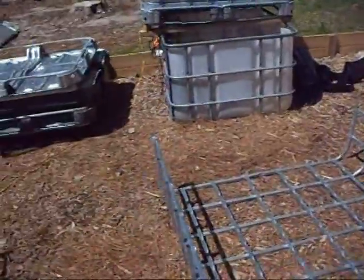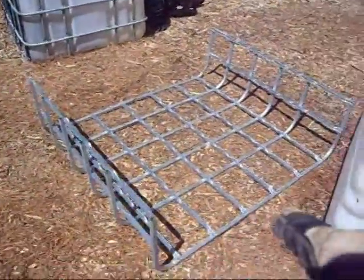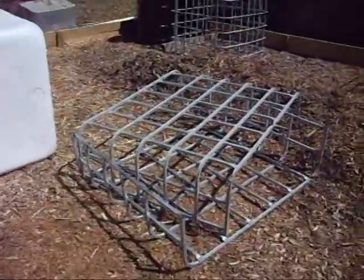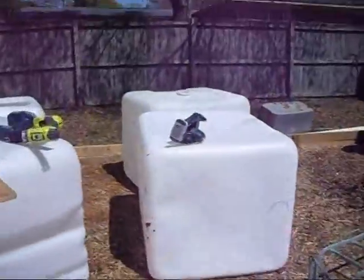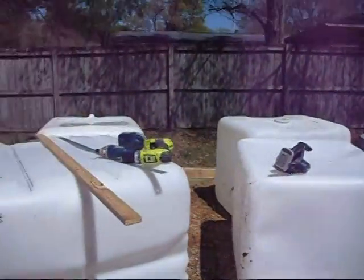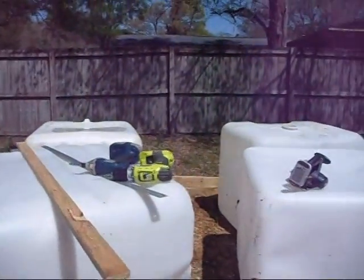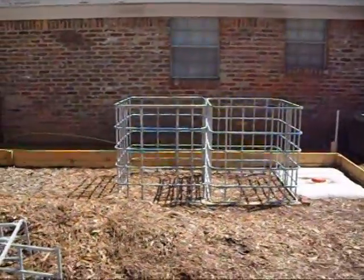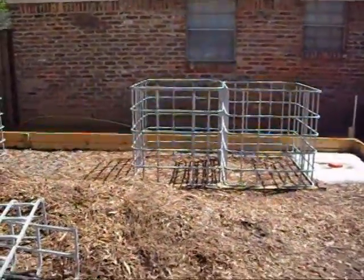I've already cut two of the frames up that I had. I like these kind of frames here with the square tubing — everything's lined up better, it's easier to deal with and work with. So I cut two of the frames up. I'm going to cut two of these IBC totes into four grow beds. The other two, I'm going to cut the tops off, pressure wash them, and set them up in those two cages there as fish tanks.